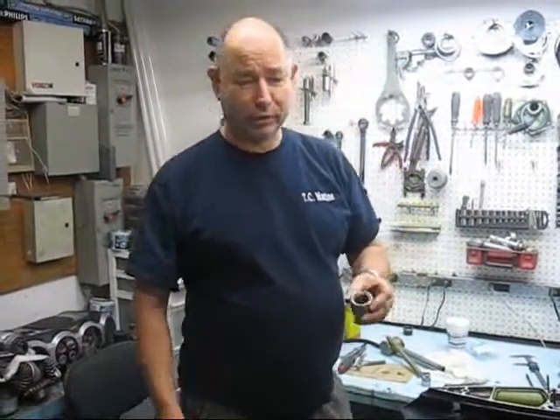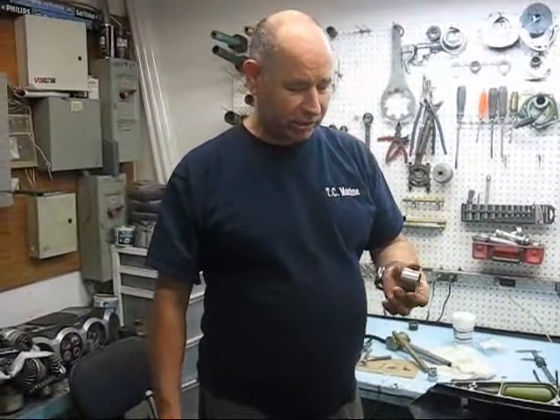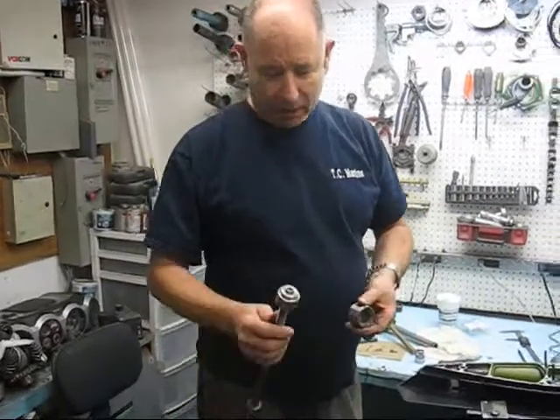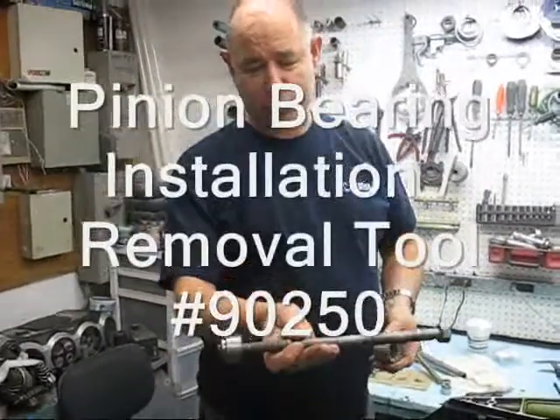What we're about to show you is the 21610 DryShop bearing and how to install it. This is an installation tool.